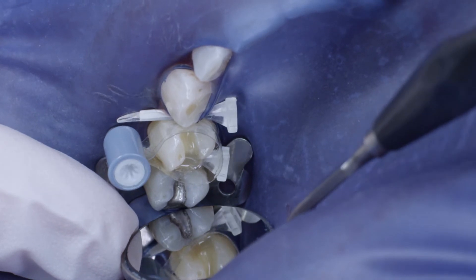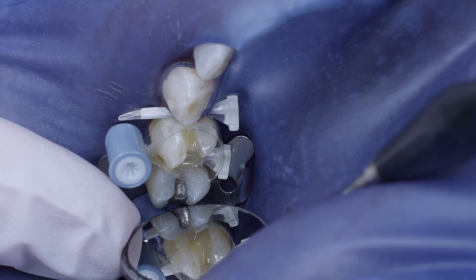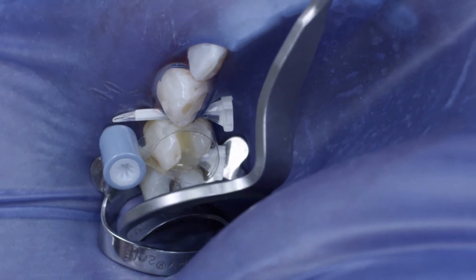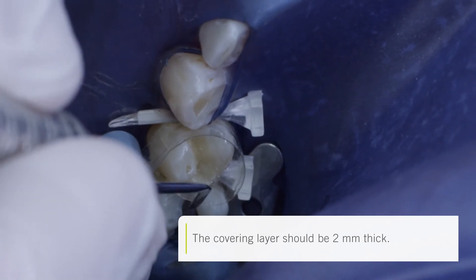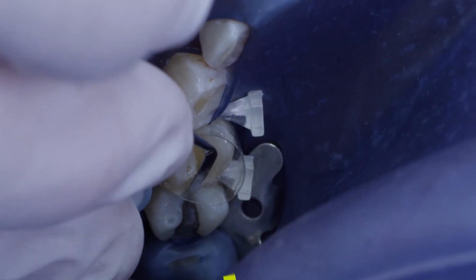In order to establish an effective contact point, I pressed the Heidemann spatula against the matrix band and the adjacent tooth during curing. After curing, the material was nicely fitted to the matrix band, and as can be seen, there was still sufficient space for a two-millimeter covering layer of Venus Pearl to follow. The two layers of Venus Pearl A3 reconstructed the occlusal surface as well as the other morphology of the tooth.